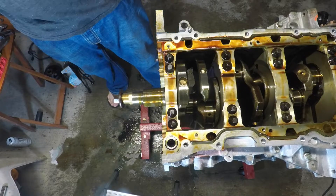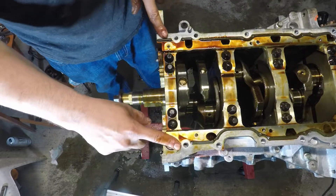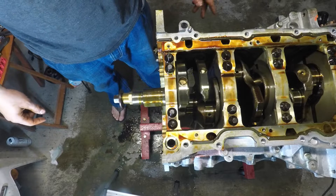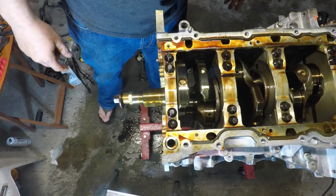So yeah, that's going to be it for this video. The next video we'll pull this whole main girdle, the crankshaft and the flex plate, and that'll pretty much be it. After that we'll be ready for machine work. Thanks for watching, see you next time.